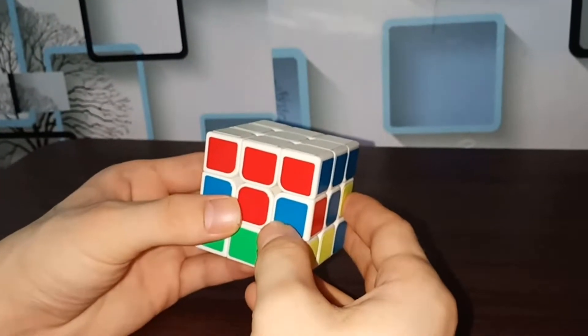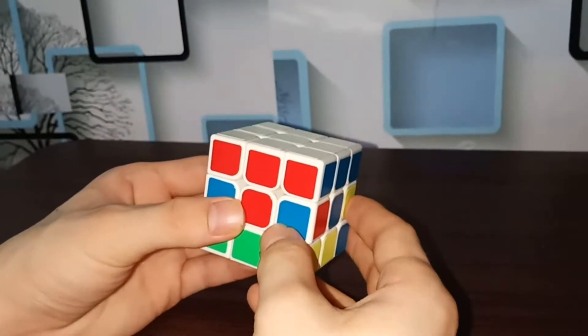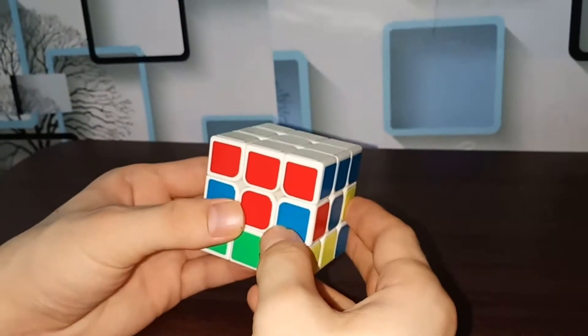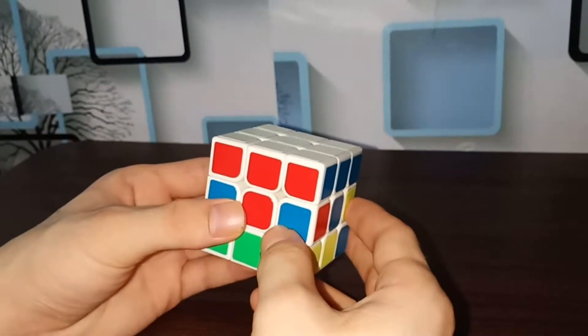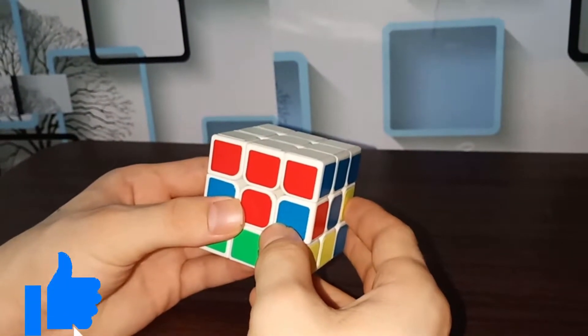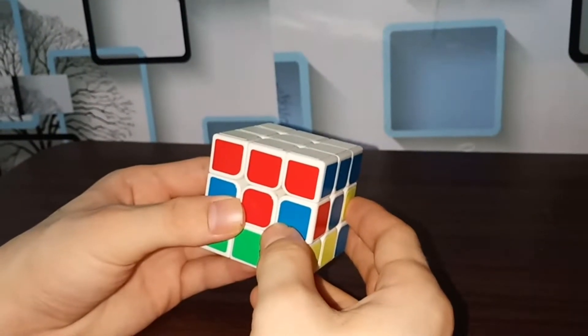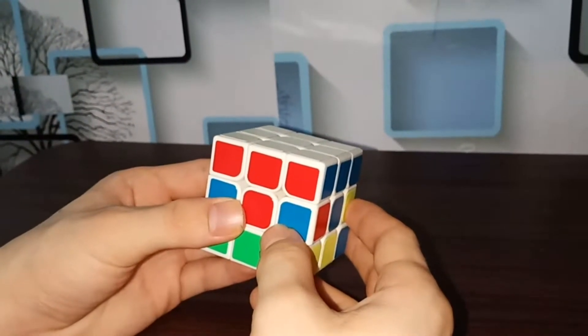Hi everybody, it's Rasain here. In this video I will teach you the easiest way to solve the second layer of the cube. I'll try my best to explain as well as I can, and if you get confused during the video feel free to ask me in the comment section or on my Instagram. I will put my Instagram URL in the description of this video.